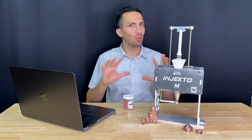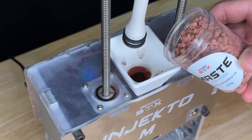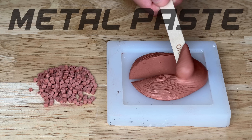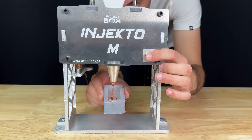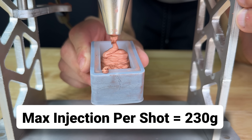But these improvements don't turn plastic into metal. That magic happens with Maste. When you heat this up in Injecto M, it turns into a paste — a metal paste, or Maste. With Maste in the barrel, we can now press the single button to extrude up to 230 grams into our open molds.